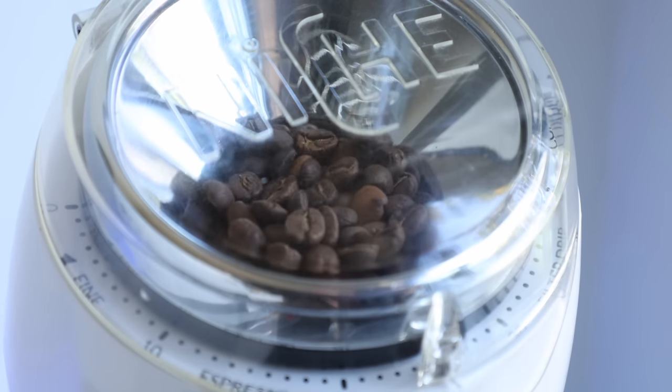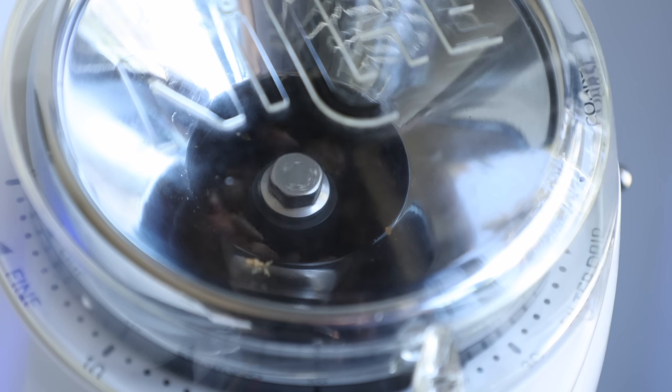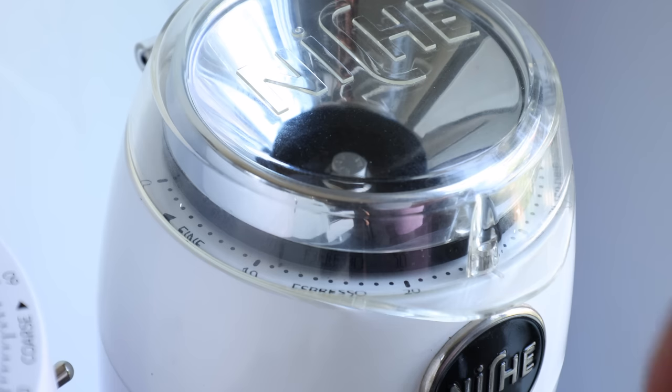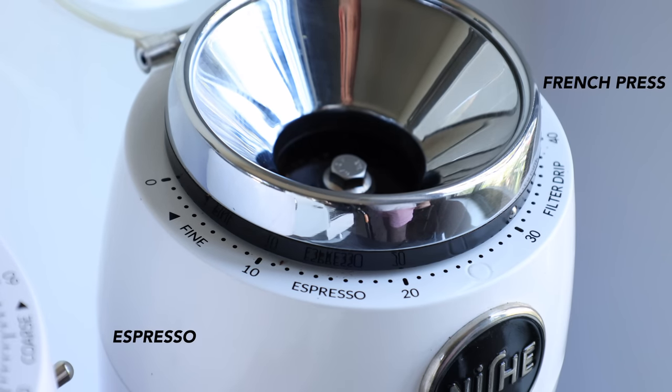As I mentioned in my original first impressions video, the burrs — mainly the 58mm — can grind painfully slow, especially when it comes to espresso. The second difference is the useful grind range. On the burr sets on the mod, the range between fine and coarse is very short, with most brew methods being between 1 and 30, leaving about 20 notches out of play.